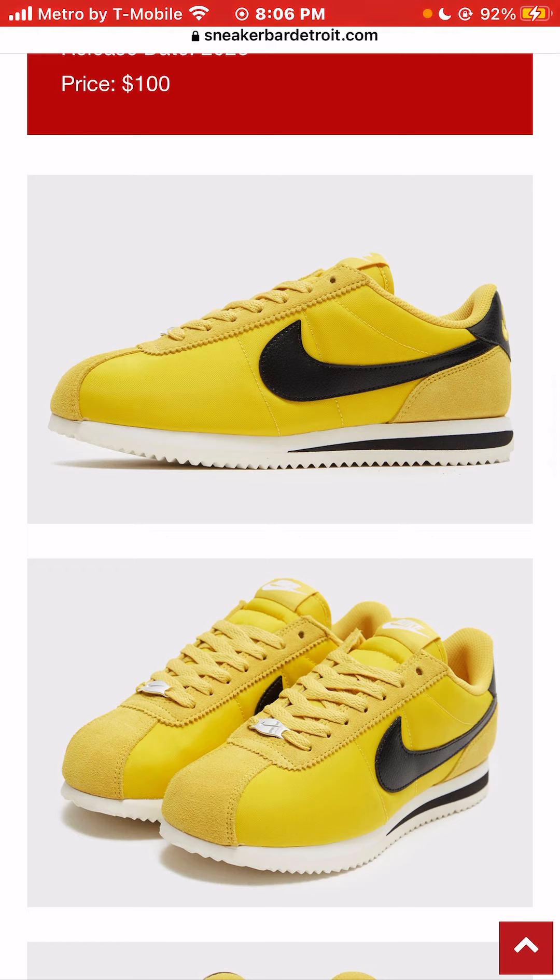It definitely has a Bruce Lee vibe to it. They kind of look like taxis — they have that yellow taxi kind of look.